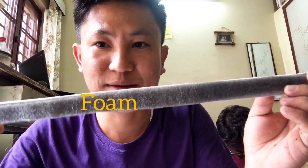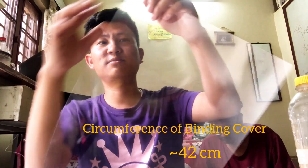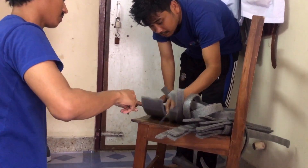We need to make a paper profile. We need to cut the profile inside. Likewise, we can cut this profile.